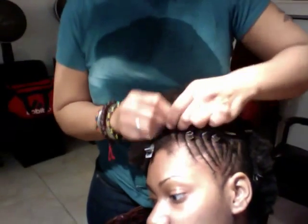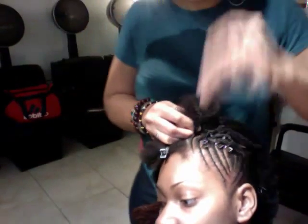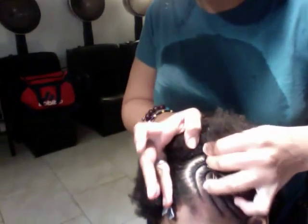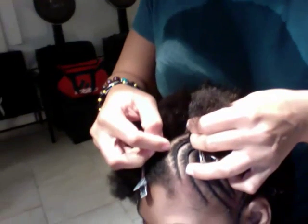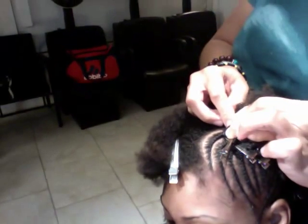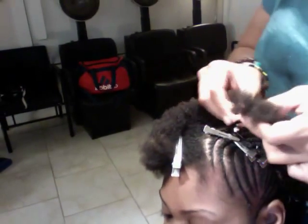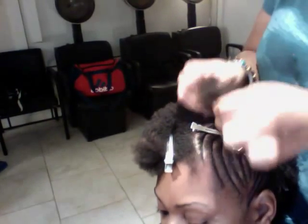When you're twisting, the one thing you want to concentrate on is staying on top of the twist. If you look closely, each section — you can see each separation where I picked up — they're very close to each other. If you drag from behind and you're behind your twist, like this, you're gonna have long sections which make your twist bubble and they don't lay flat.